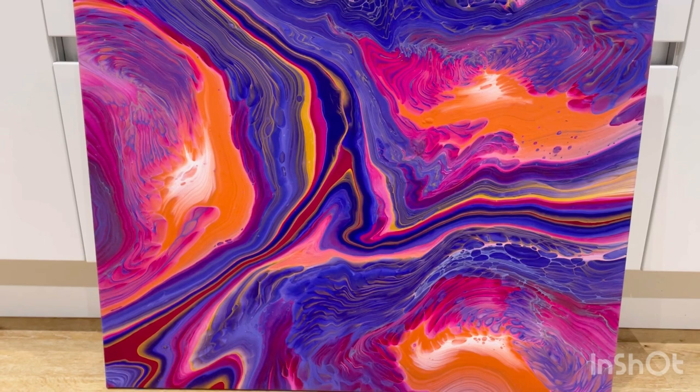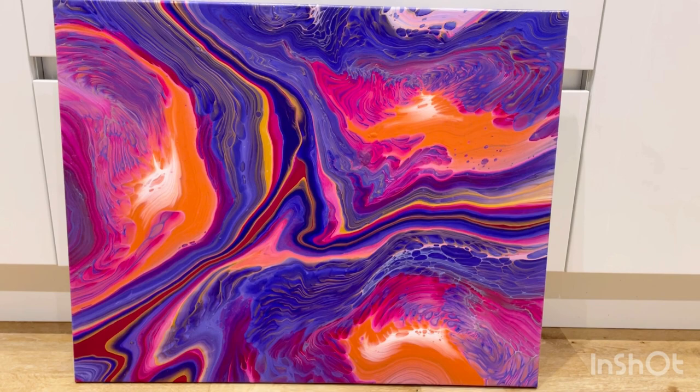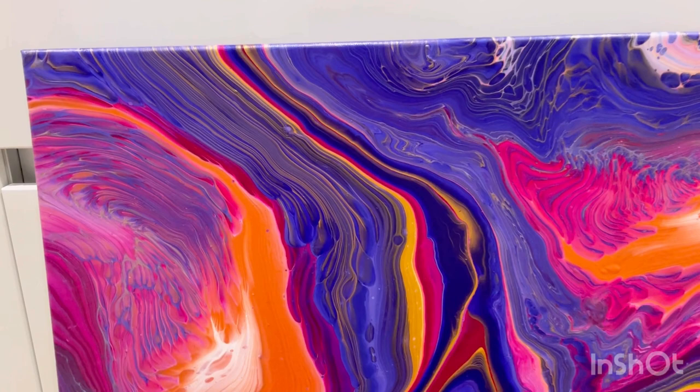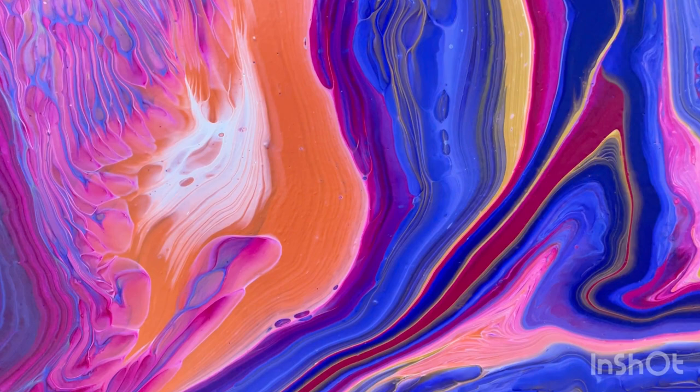I think it almost looks a bit fiery — the orange in the centre looks quite fiery. Let me know what you think. Thank you so much for watching and taking the time to watch this video. If you like it please do hit the thumbs up button, and if you have any thoughts, comments, or ideas of what to do next, let me know. Thanks for watching, bye bye!